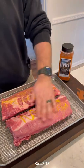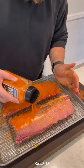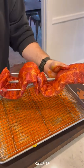Maple Gochujang Rotisserie Ribs with Buffalo Trace. Got two racks of ribs lathered with mustard and seasoned with my maple bourbon seasoning.